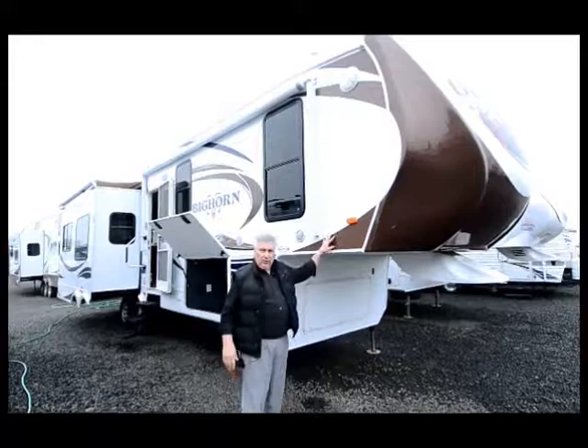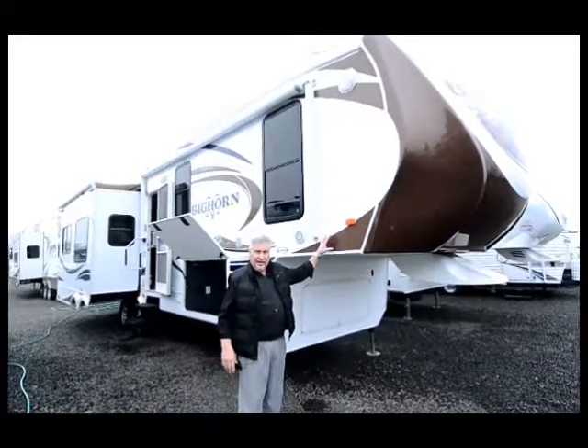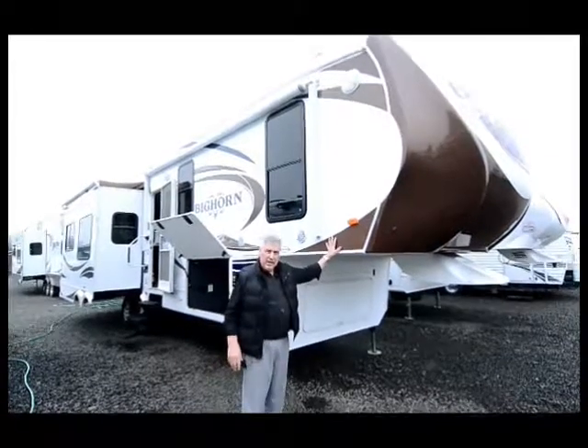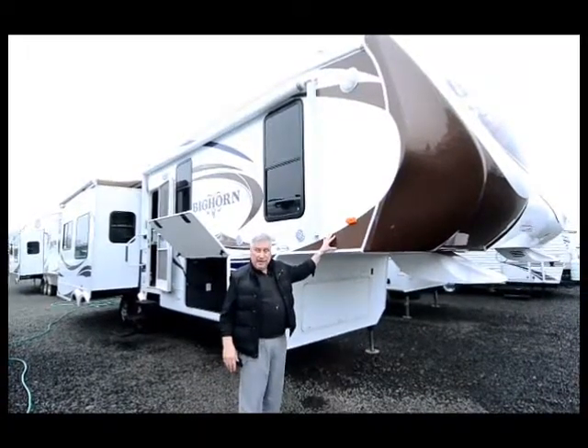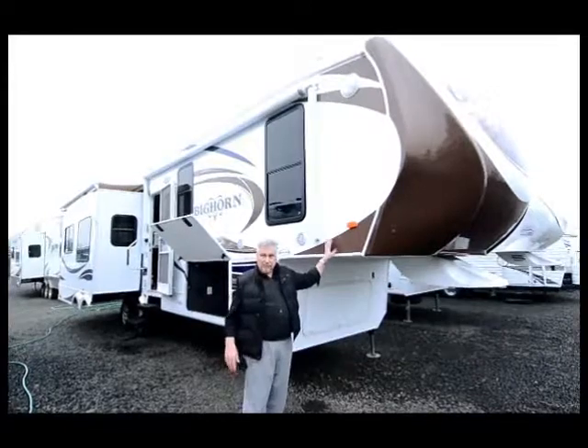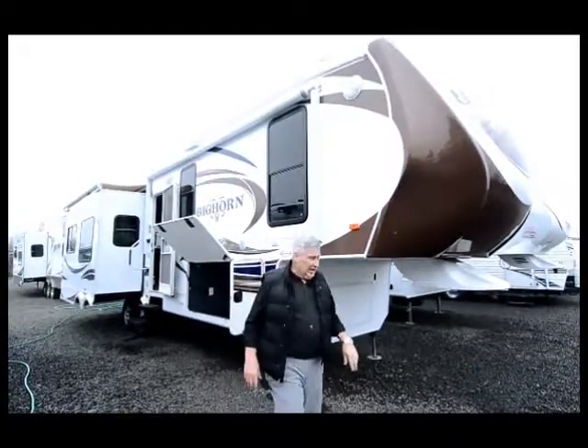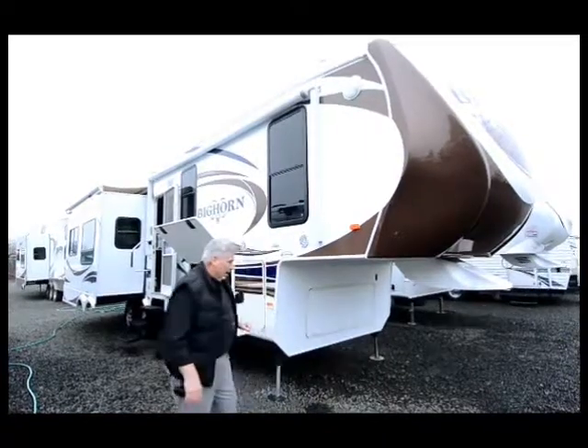So on that note, I'm going to show you a unit I think you're going to like. It's a 2014 Bighorn, Model 3010. It's a short fifth wheel, triple slide, and it looks like brand new inside and out — it pretty much is brand new inside and out. It's in very good condition and it has some features I'd like to point out.